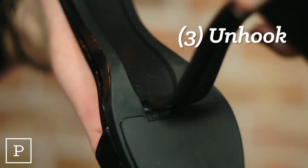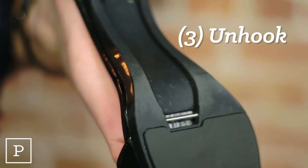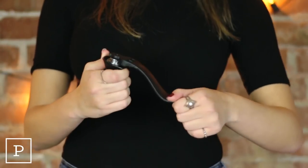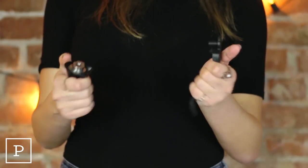Finally, unhook the tip of the Stello from the toe end of the sole and that's it! Once your heel and Stello are removed, you can either leave them as is or separate them further for easier storage.